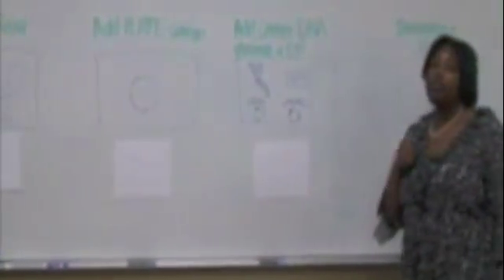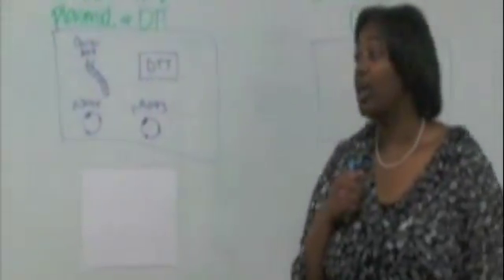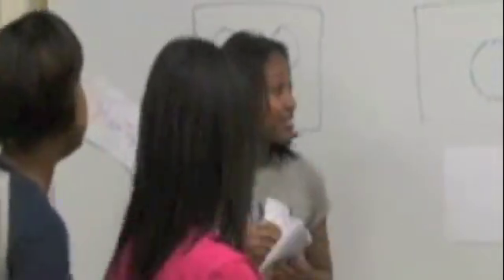Are you guys ready? Yes! The rules are as follows: they will do each step, I will verify each step, and if they do it under five minutes, then they will have yeasted in. Are you guys ready? Yes. Go! Make sure it's at the bottom, make sure it's at the bottom. Check.